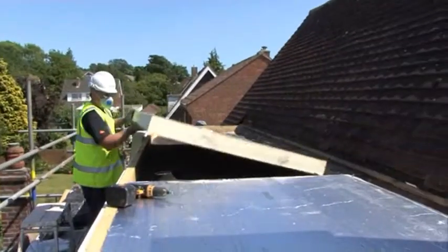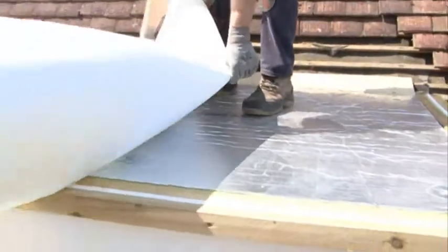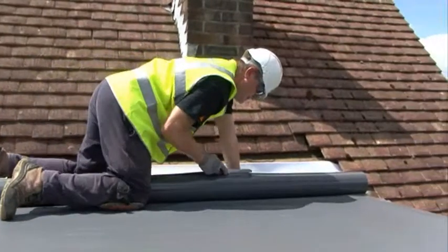Thermal insulation, and in this application a levelling fleece, are installed before the membrane is rolled onto the roof, cut to size, and secured to the roof structure using the appropriate fixing method.